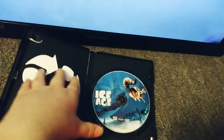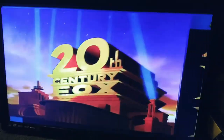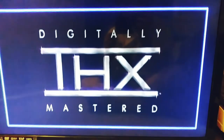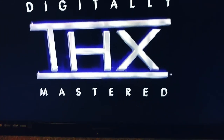Next up, we're going to be trying out Ice Age, which has the THX Broadway logo on it. Here's the THX Broadway logo, but it's recorded on the Magnavox TV. Sorry guys, I had to edit the video because there were previews and warning screens that I don't want to show. That was the THX Broadway logo, recorded on the DVD combo player.